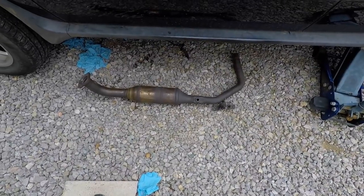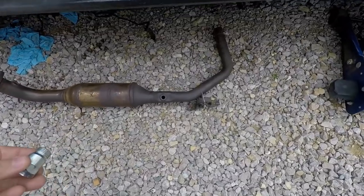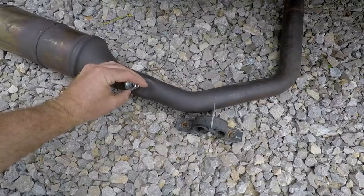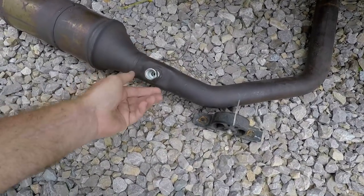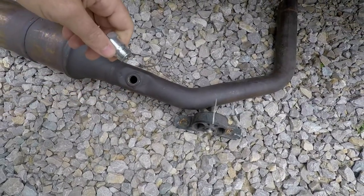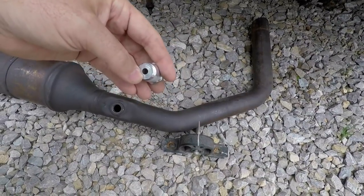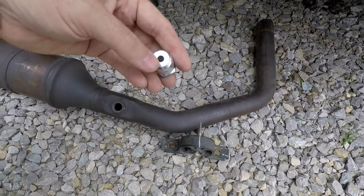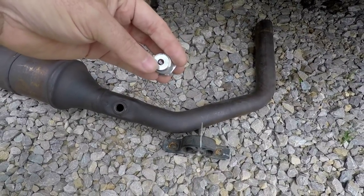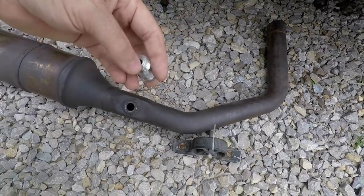Now this is for off-road use only. We're going to put this guy in the rear O2 sensor hole before we put the oxygen sensor back in. We might have to drill this hole just a little bit bigger because on these BMWs it seems like if you just put this in there the hole is a little too small. This is the spark plug non-fowler — I'll put a link in the description.